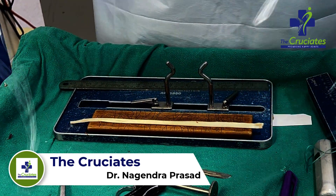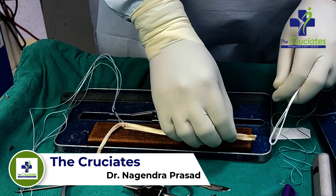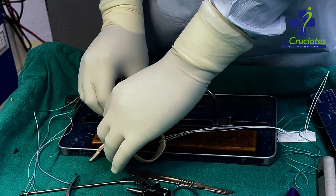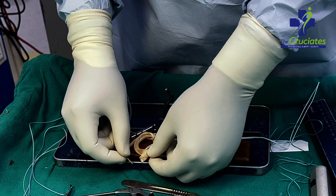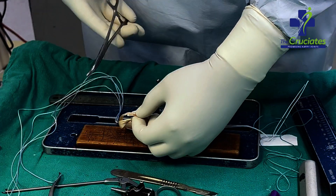After this, I pass an adjustable tight rope from one end and an ABS loop from the other end. Again, the graft end is passed through the tight rope and ABS loop in a clockwise manner. Then graft ends are overlapped by a minimum of 2 cm and sutured together with fiber wire.